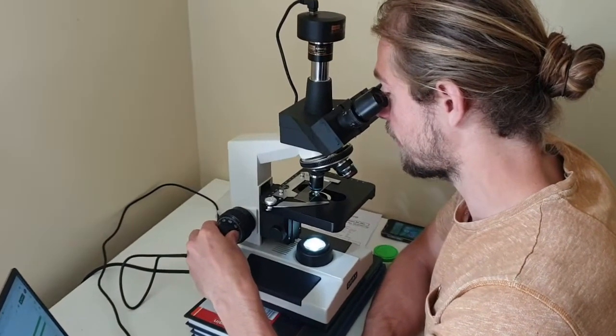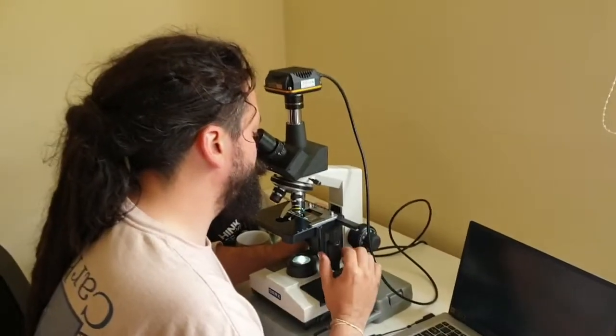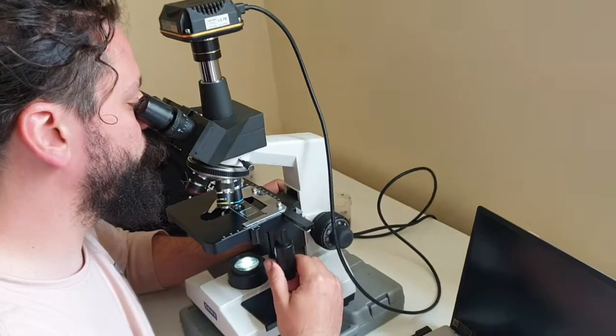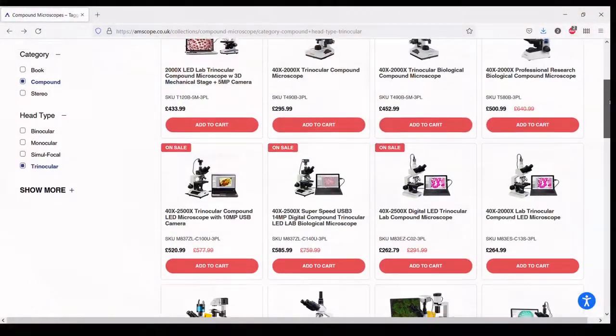Hi, it's Daniel from the Sorrel Ecology Laboratory and today we'll be unboxing an OMAX trinocular compound microscope. We're not affiliated with OMAX or Amscope who supplied it but purchased it outright. Here in the lab we own several of them and we find them appropriate for soil food web analysis and training. They are easy to use and relatively inexpensive.